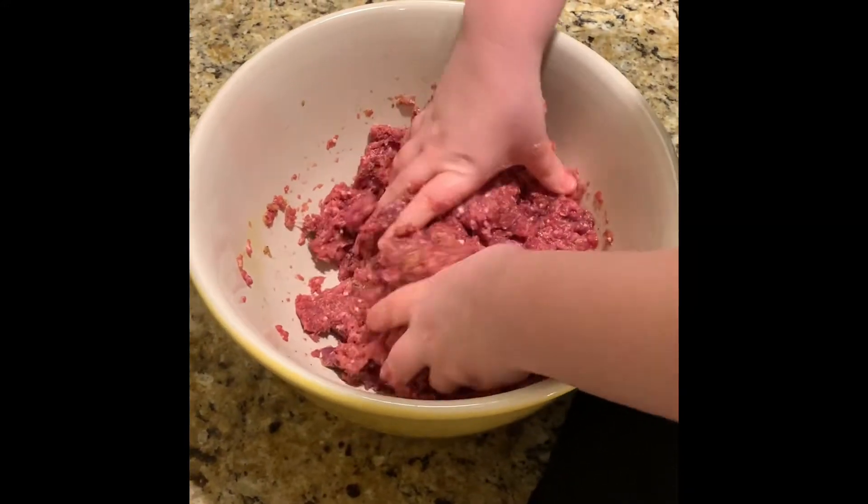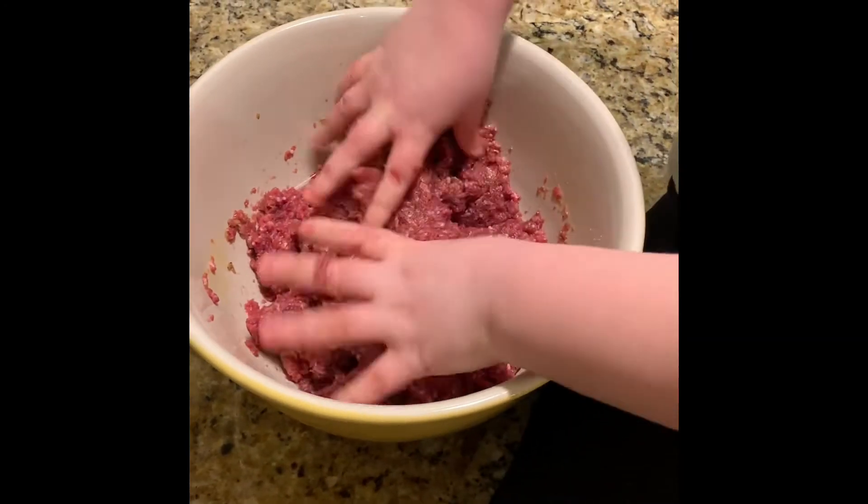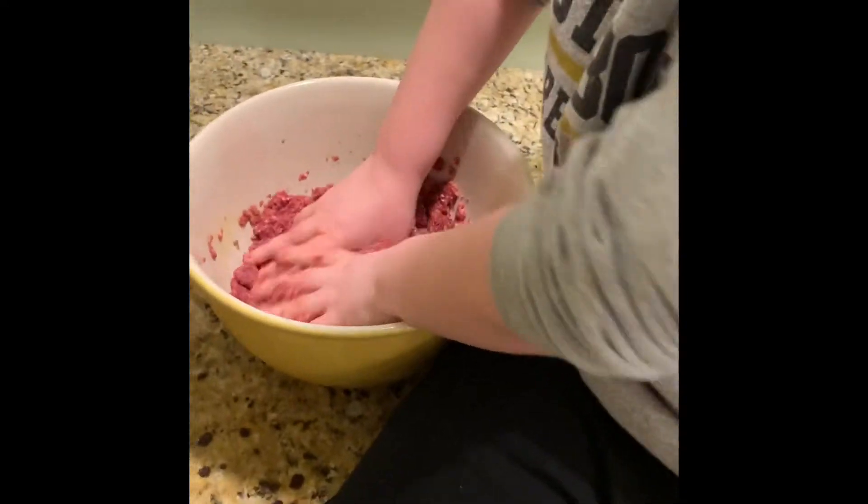Anyway, you can use 80/20 ground beef if you want to do that. So you're mixing it really, really good.